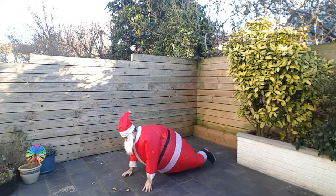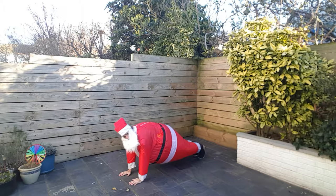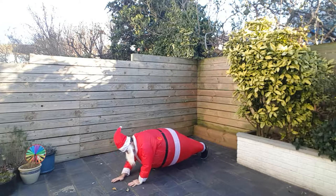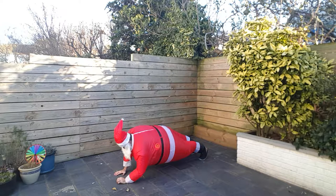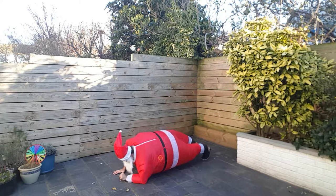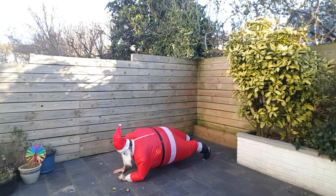And we're going to go with a walking plank. You start up here in the high plank and you drop it down to the low plank. Simple as that. Getting you ready for Crimbo, making sure there's room for Christmas pudding and all those chocolates. Two, one.